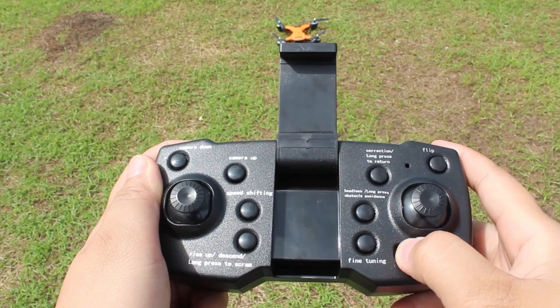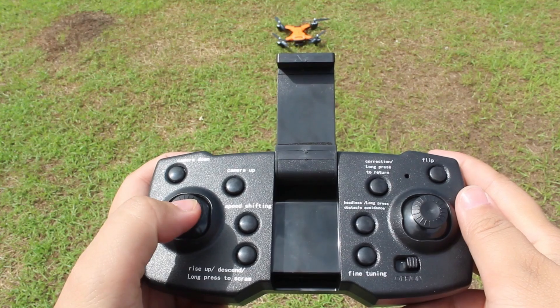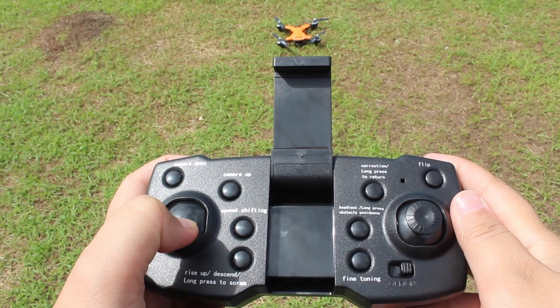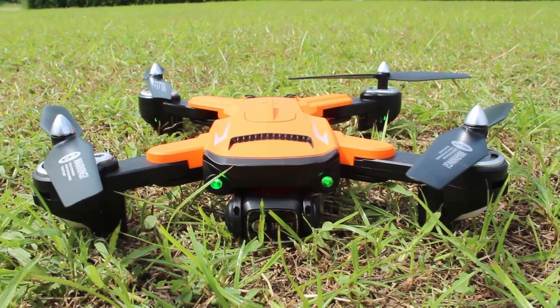Turn on the controller and pair it with the drone by pushing the left throttle forward and then pulling it backward. A successful pairing is indicated by a beep and steady light from the drone.